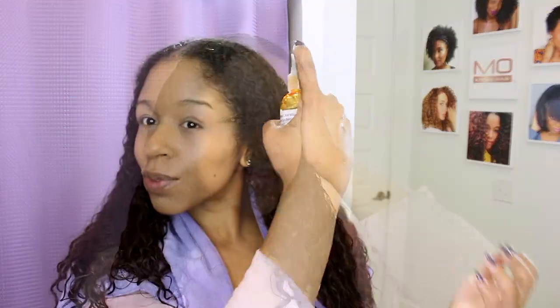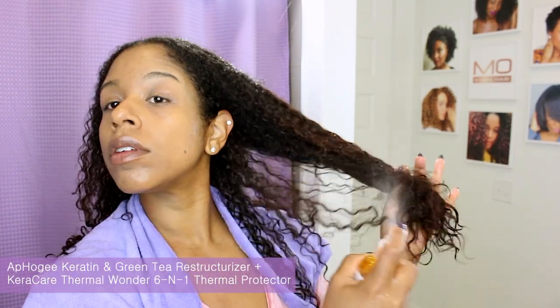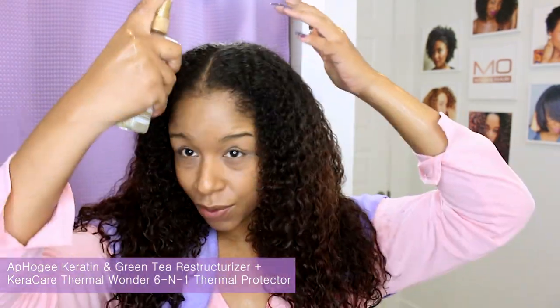After rinsing out the treatment, my hair is soft and feels nice and taut and smooth. Now I am going to use Afogy restructurizer and Caracare thermal wonder spray as my leave-in and thermal protectant combo, and then I'll divide my hair in sections for blow-drying. The leave-in in my collection is okay for blow-dryer use, but I would not recommend it for direct heat such as flat irons or curling irons because it was not created to withstand hundreds of degrees of heat pressing onto the strand.